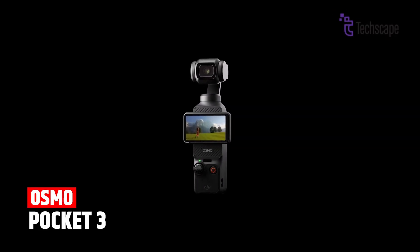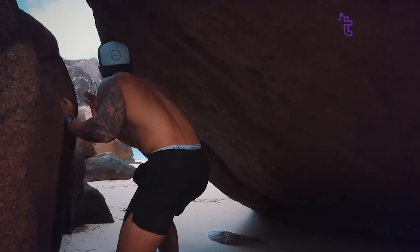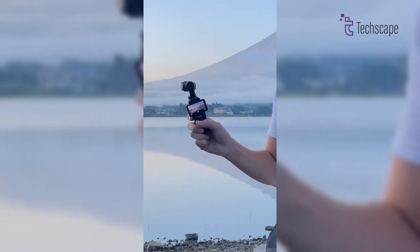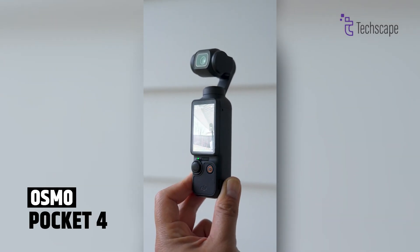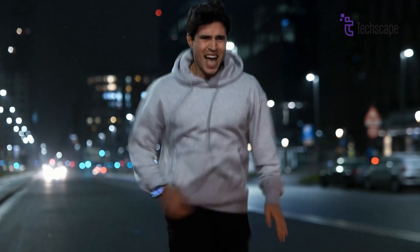The Osmo Pocket 3 is already a fantastic little camera. It has a 1-inch sensor, can shoot 4K video at 120fps, and has a nice 2-inch rotating screen. It weighs about 179 grams and is perfect for carrying around. The Pocket 4 might keep all these good things but make them even better. The stabilization might be improved even further, making your videos look super smooth even when you're running or walking quickly.